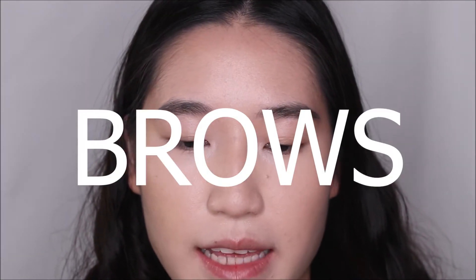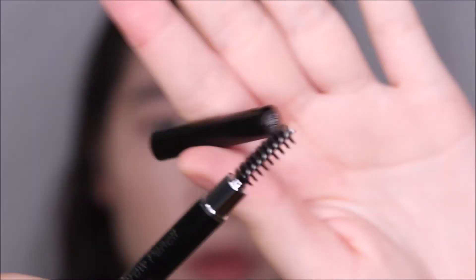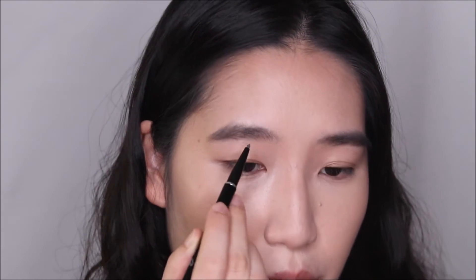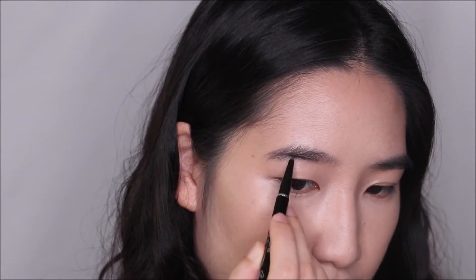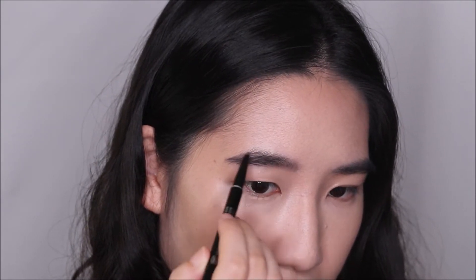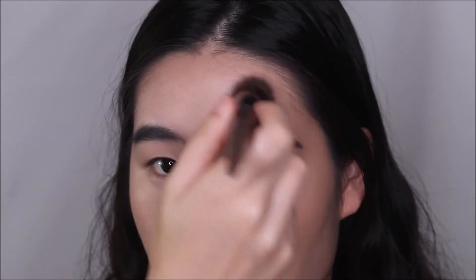Moving on to brows — this is the Tony Moly eyebrow pencil. One end is a spoolie to brush out your brows, and the other end is a brow pencil. I'm keeping it really natural, just lining the lower brow at the precise placement I want. This pencil is great because it has a fine tip, allowing you to fill in sparse areas without overdoing it. To make it look even more natural, take your foundation brush and brush it through the front of the brows.